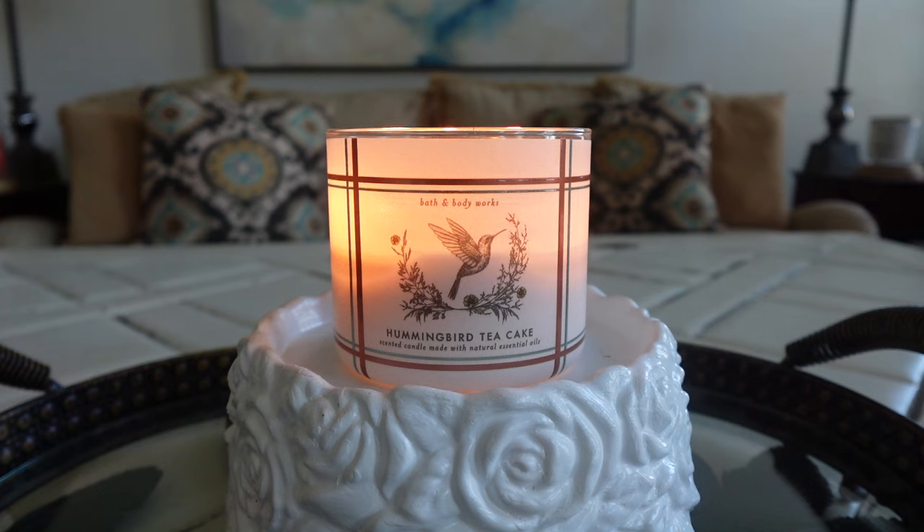There is one more note that's not mentioned in the official notes, but I definitely pick it up, and that is banana. I feel like there's definitely a banana note in here. I don't know why they didn't put banana in the notes — I definitely don't pick up pineapple as much as I do banana. The banana in here is a very ripe banana, kind of like the bananas you use when you're making banana bread — almost to the point where they're brown. They're really sweet, very soft and ripe, and I actually really love how they mix with the cinnamon spice and the toasted pecans. It's a really nice blend, and then I definitely get a cake batter note in here too — it really smells like that wet cake batter, and it actually smells really good.